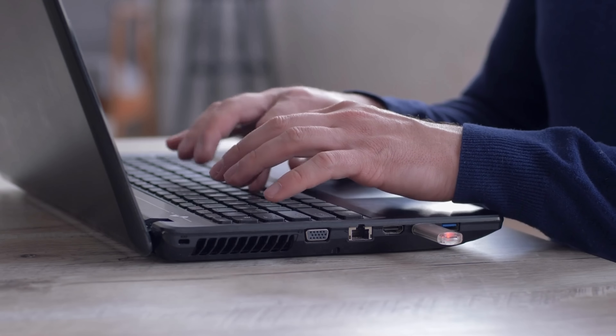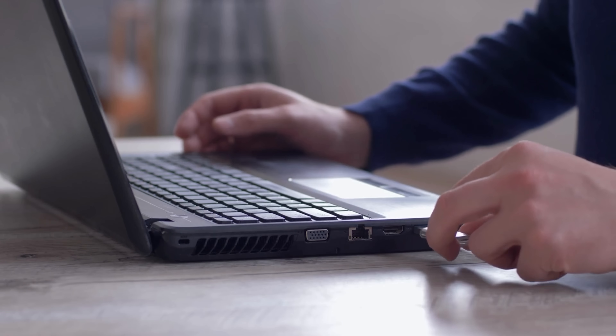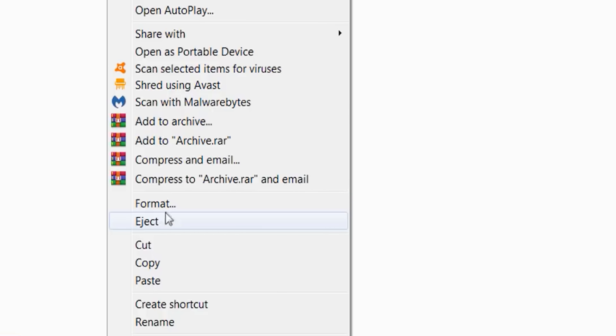Myth number one: you will corrupt your data if you just pull out the USB flash drive without safely ejecting it first. Most of us simply yank out that drive when we're done, but there's always someone who says it's not safe and can lead to data corruption if you don't right-click and choose eject.